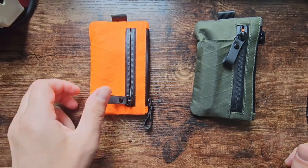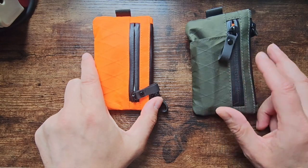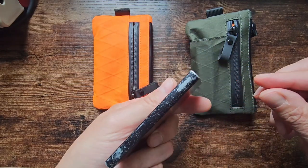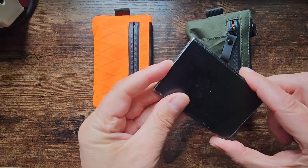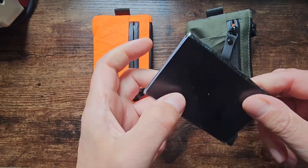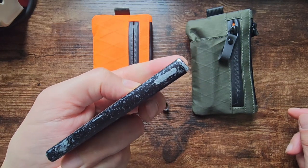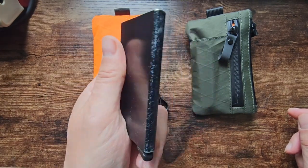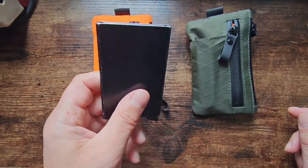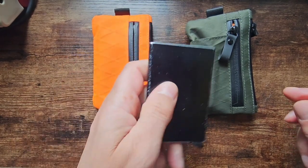I wanted to talk about these Alpaca Gear zip pouches. For many years I've been using this metal card box — it's worked really well, it flicks out cards, it's solid, fits in your pocket nicely. The only thing I don't like about it is it's black and it disappears in a backpack. It actually slipped down the back of my work-from-home setup behind a table leg and I spent four hours looking for it because it was black against black.